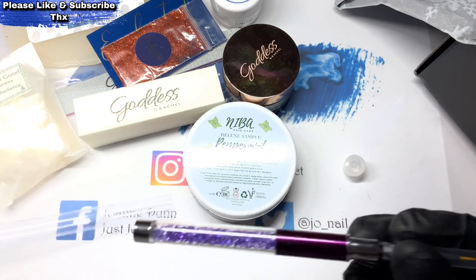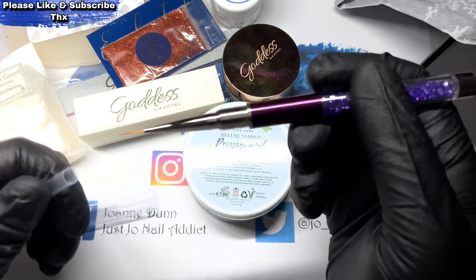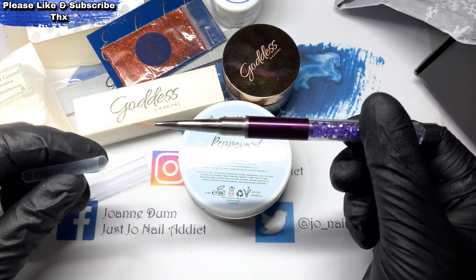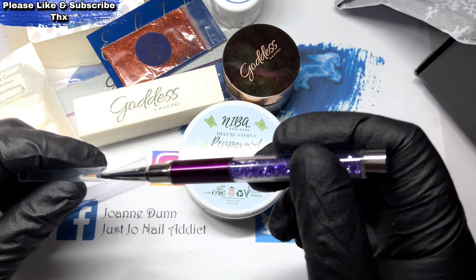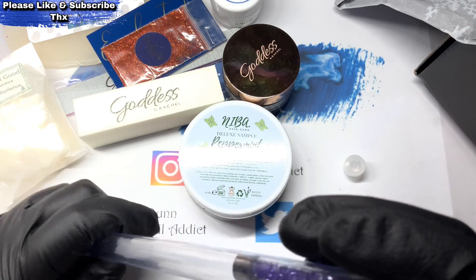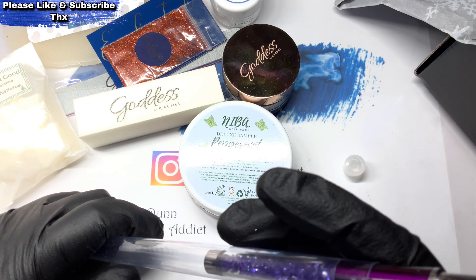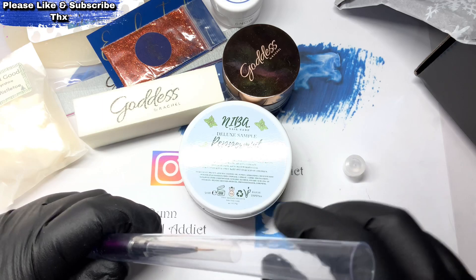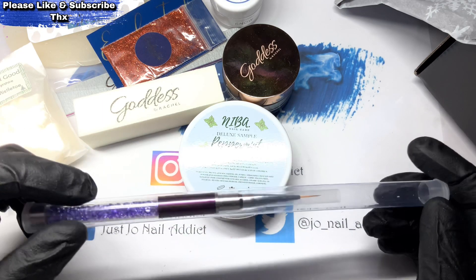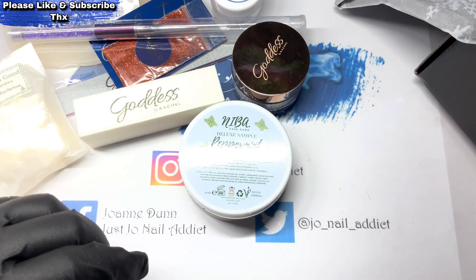Looks like we've got a brush. Let's have a look — an 11 millimeter nail art fine liner. How do you pronounce that? BQAN — wherever or whoever that is.